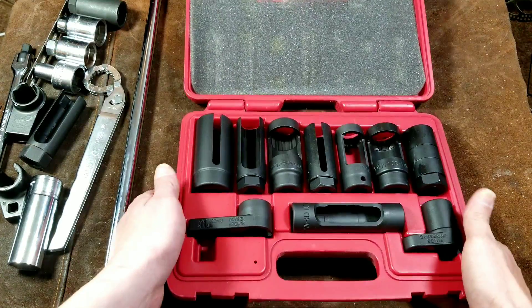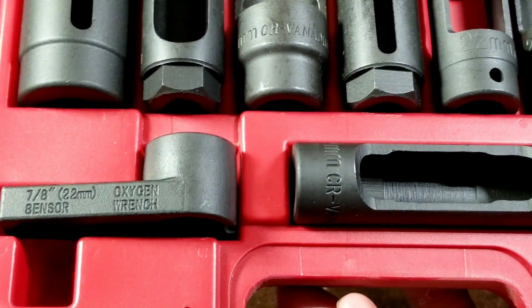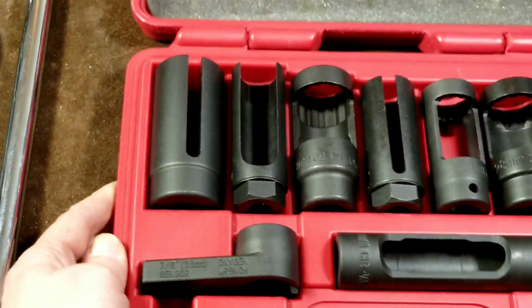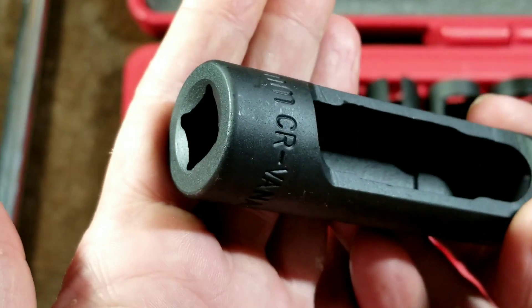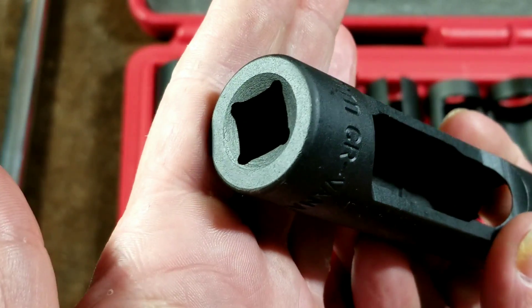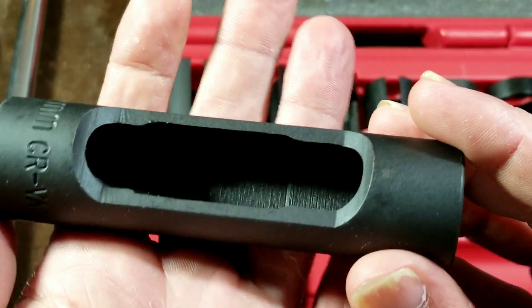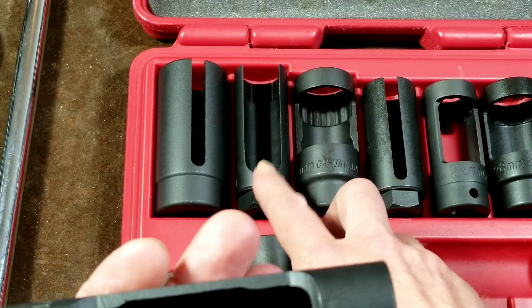It'll be easier to show you the quality if I just lift them up closer to the camera. They're actually made pretty darn well — Chrome Vanadium. They're not impact rated, but they have a carbon finish. If you're in a real tight spot, you could hit some of these with an impact wrench, but not the ones with the large gaps.